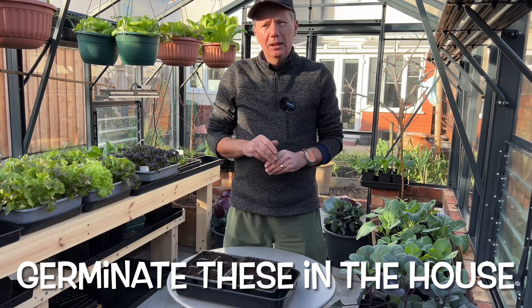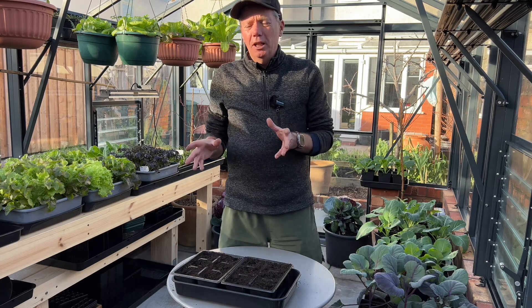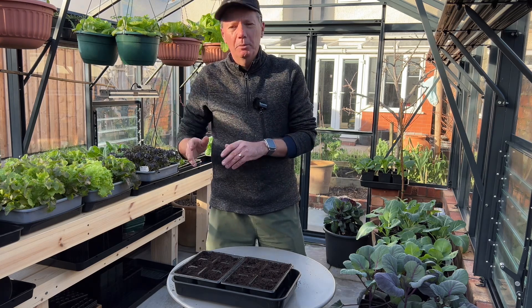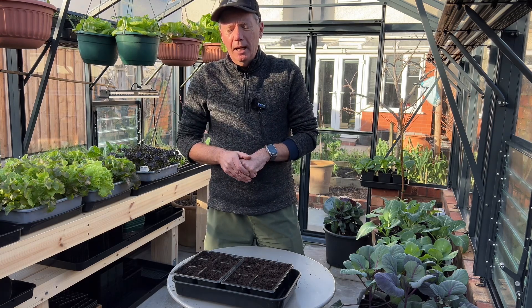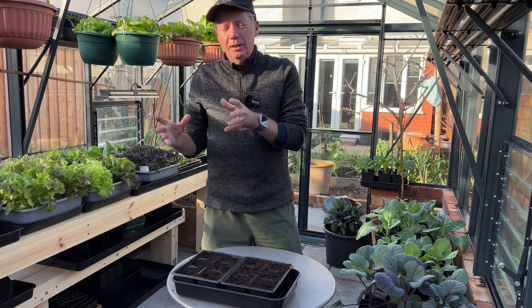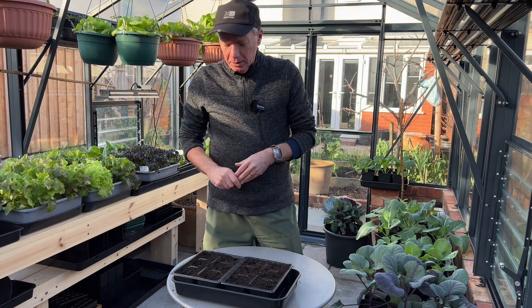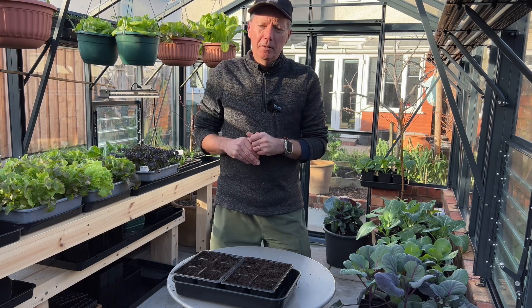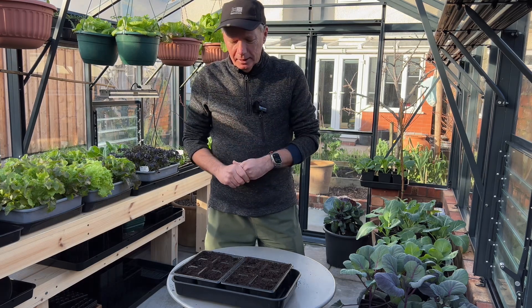These will ideally go under grow lights for about three weeks after they've germinated. If you can't put them under grow lights, just put them in a really sunny spot — ideally not too warm. Cool but bright is ideal. Basically you're trying to duplicate the conditions of about mid-April, so imagine what that's like — that's how to do your peas.